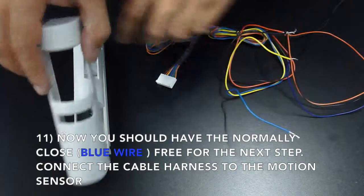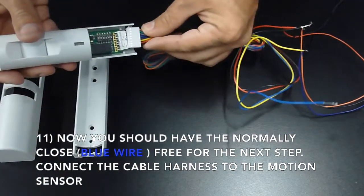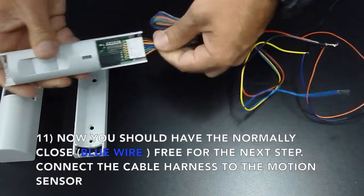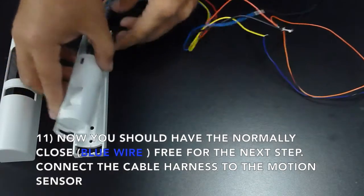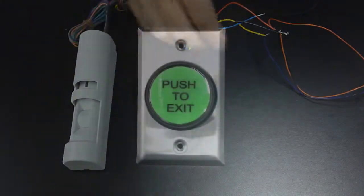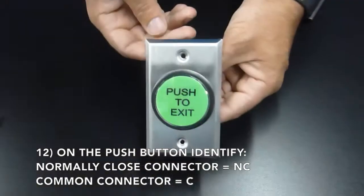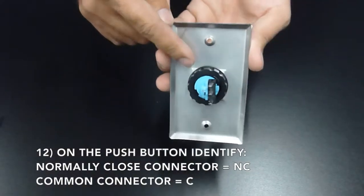Now you should have the normally closed or blue wire free for the next step. Connect the cable harness to the motion sensor. On the push button, identify the normally closed connector, which is marked NC, and the common connector, which is marked C.